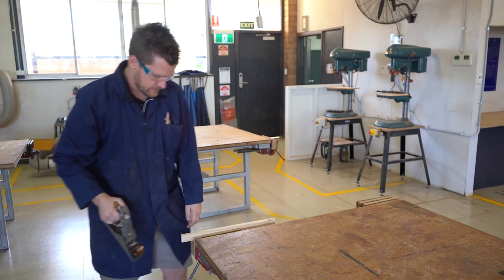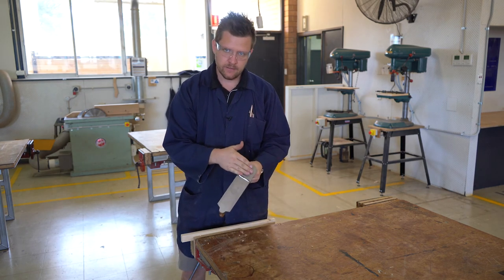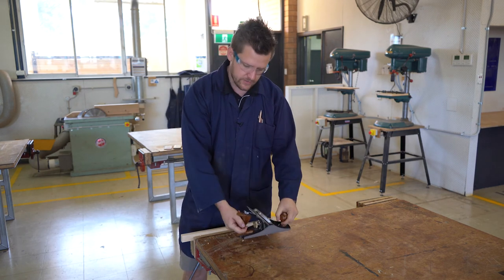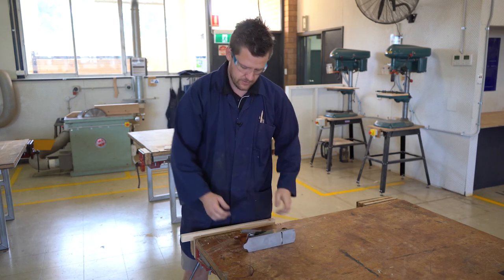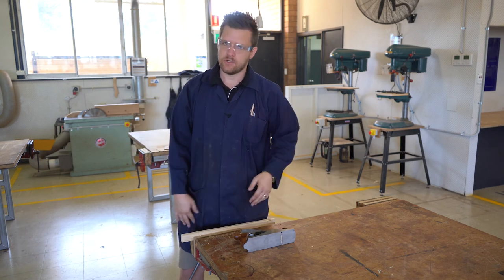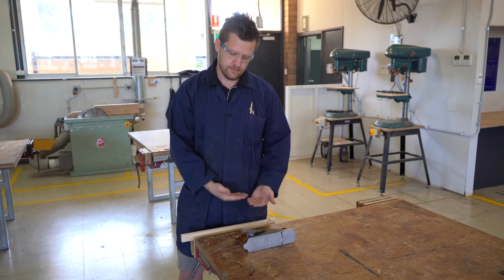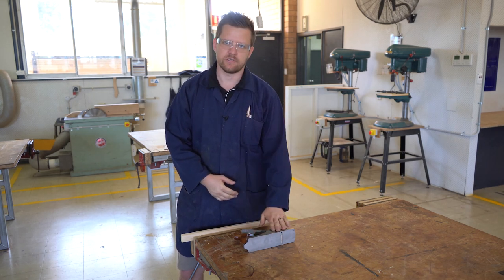When you finish, never put it straight down flat — there's a blade sticking out. If you just whack it on the table you're either going to damage the blade or the table. Always lay it on its side. If you're done for the lesson make sure it goes away properly so that you don't damage it — these things are very expensive.